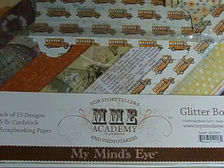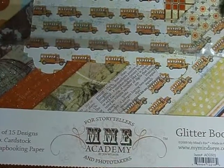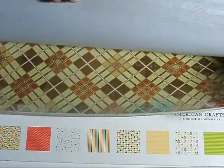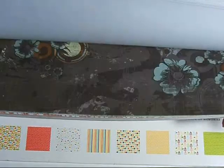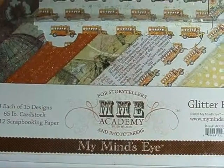These stacks were going for $1.99, even though they're marked $9.99 on the top. This one's from My Mind's Eye, and it's so pretty. It has glitter paper, text paper, and numbers — it's just really beautiful. For $1.99, I couldn't pass it up, so I got that one.